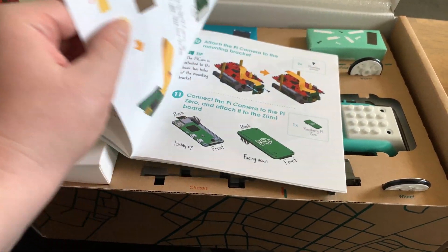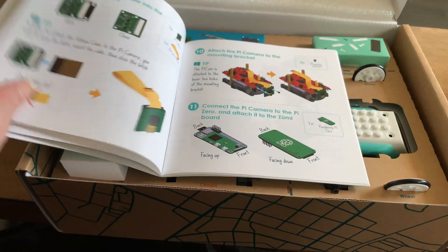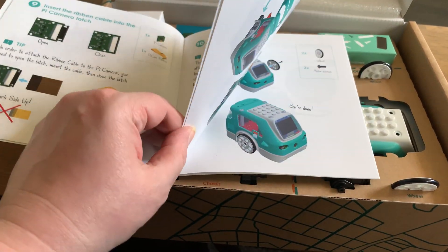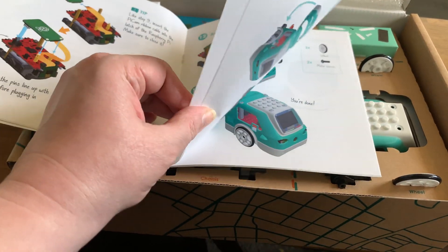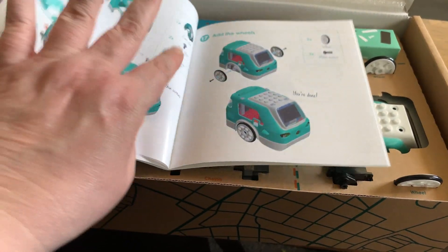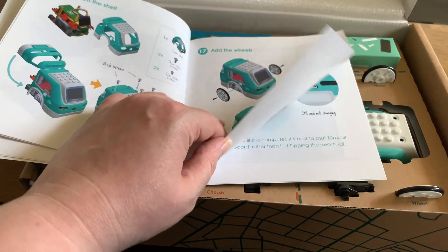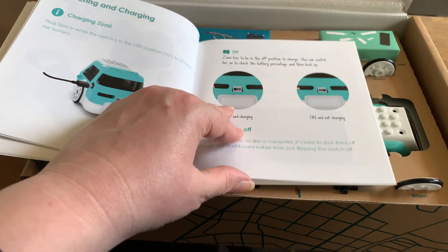Luckily it arrived before I go to Thailand, which is next Saturday — so about nine or ten days from now. Just got here in time. I contacted them and for some reason I was supposed to be in the first batch, but it ended up taking a little while longer than expected.